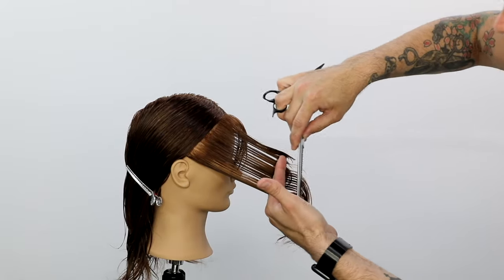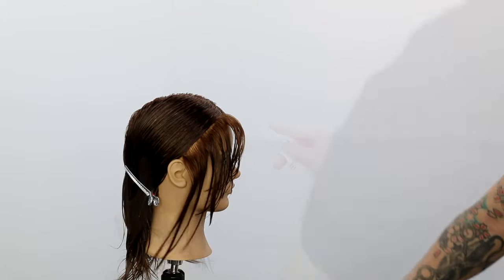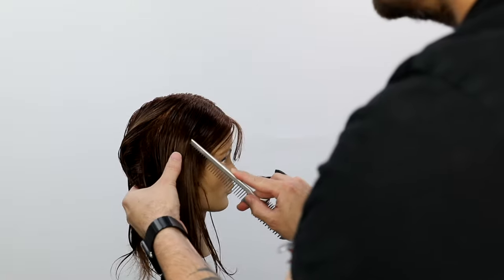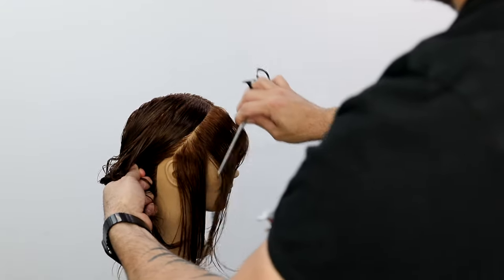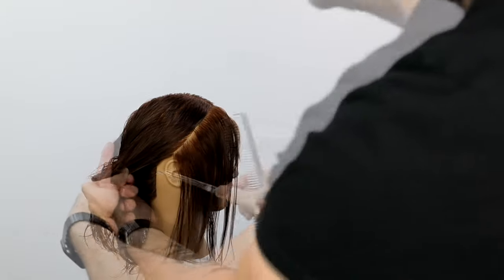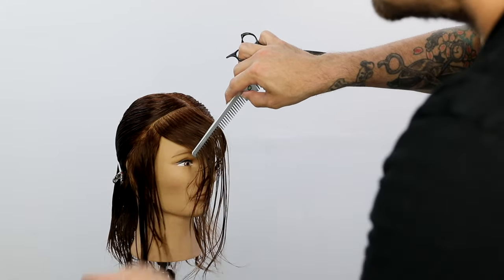Notice that my comb is also a razor. I'm using the Donald Scott carving comb, which is available on freesaloneducation.com. I use that tool as my comb, and I also have a scissor. What I'm doing is creating a nice blunt cut for the fringe and then a soft cut for the face frame.